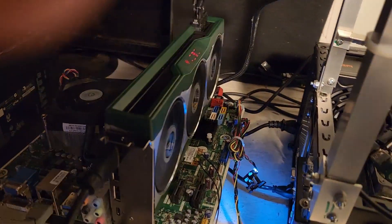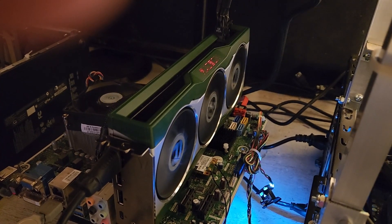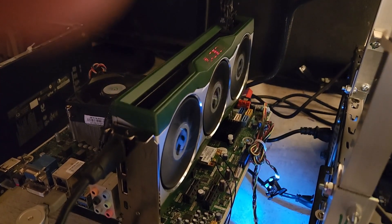The fans are dead, but the GPU works, which I can deal with. I'm going to stop the test now, open it up, and see what I find.